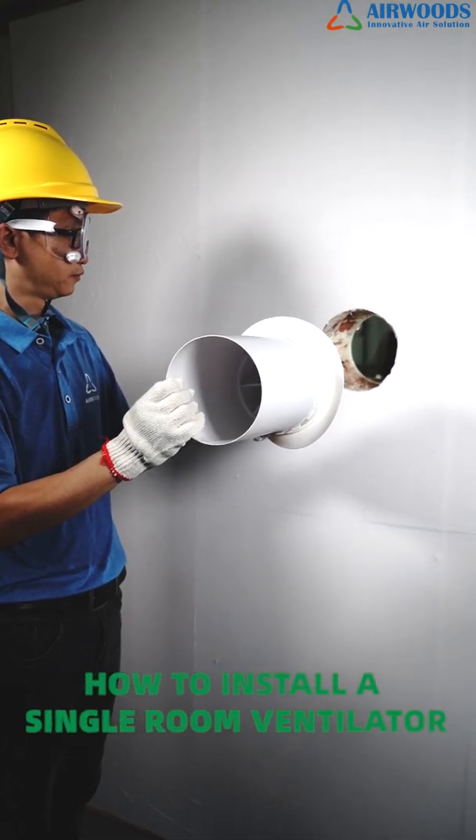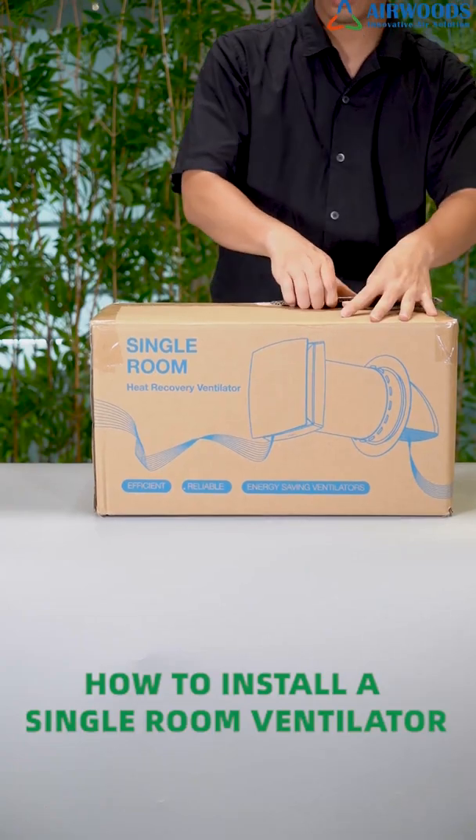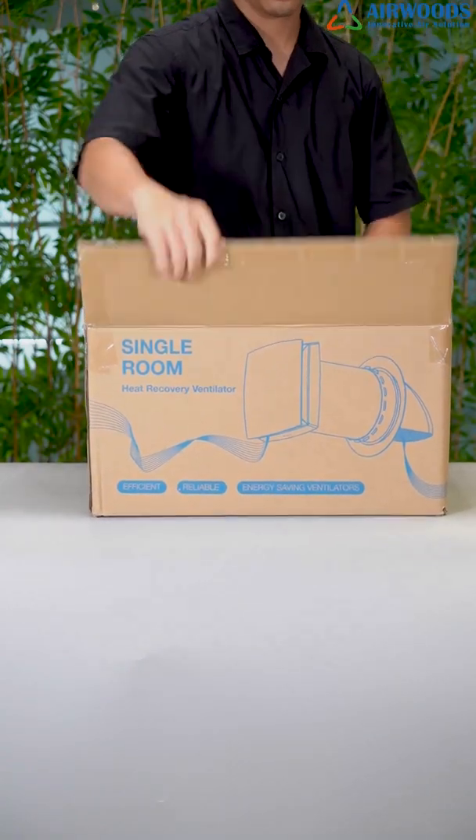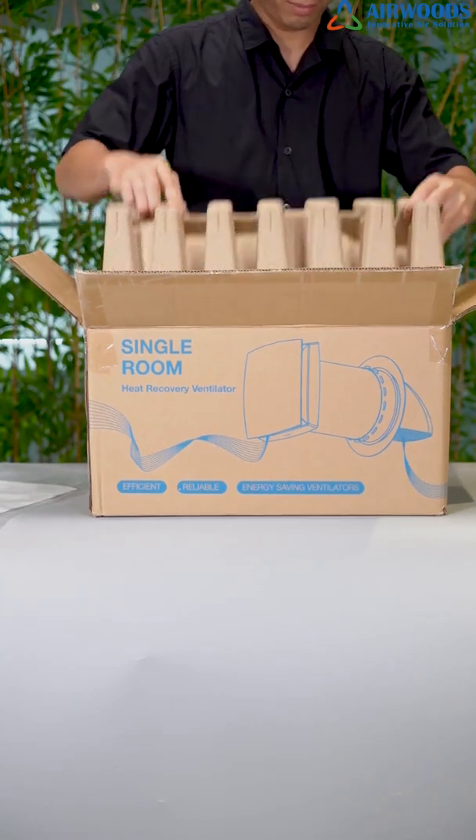How to Install a Single Room Energy Recovery Ventilator. Let's open the package and check what's inside. You can find the user manual, ventilator machine, and some accessories.